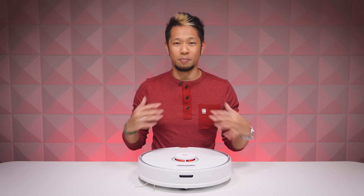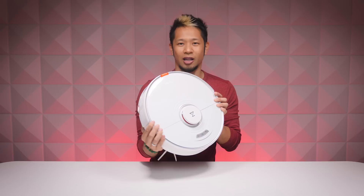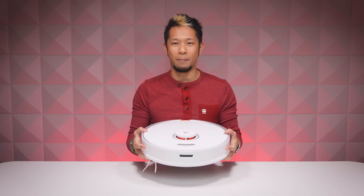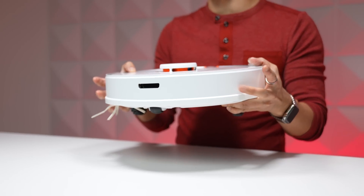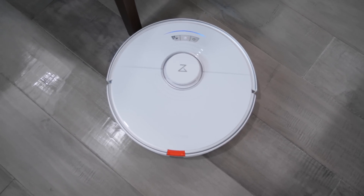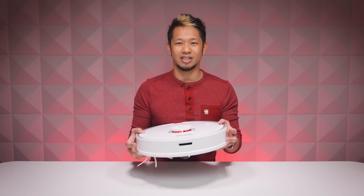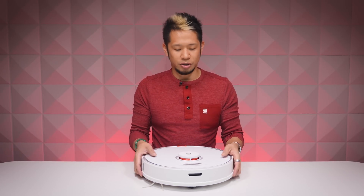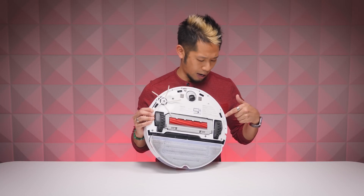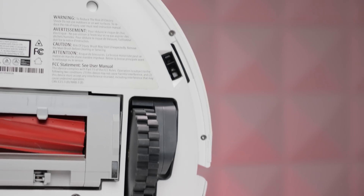This is what the S7 looks like — it's completely round. It has good weight to it, but you're not really going to be picking it up. It's like a big white disc; it also comes in black. There's a bumper on the front — if you bump into corners, walls, or table legs, it softens the impact without damaging itself or anything it bumps into. On the bottom there are six cliff sensors around the edges.